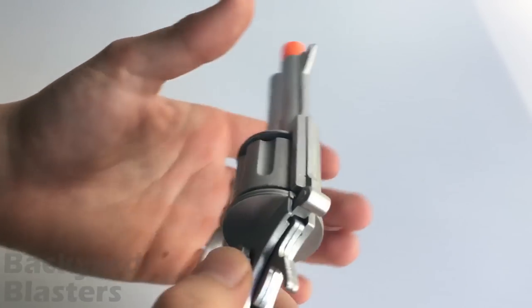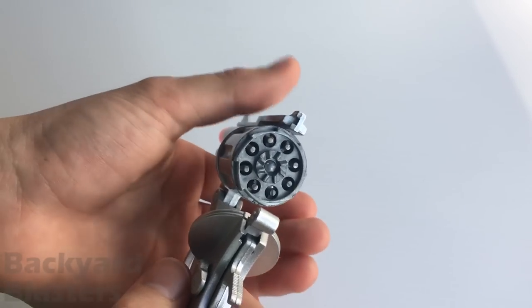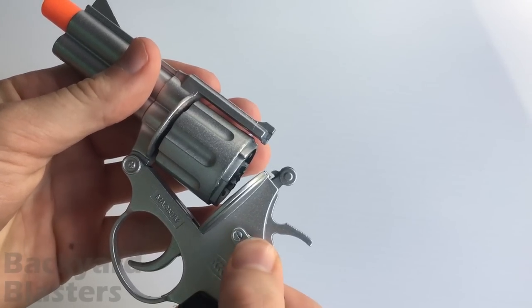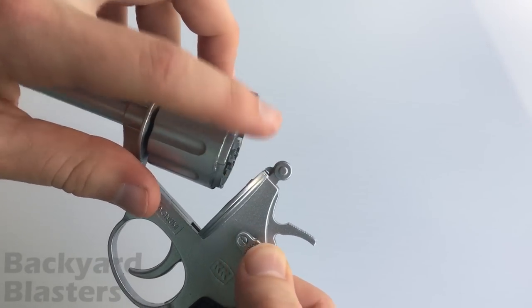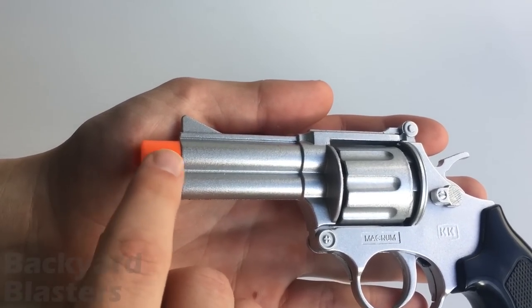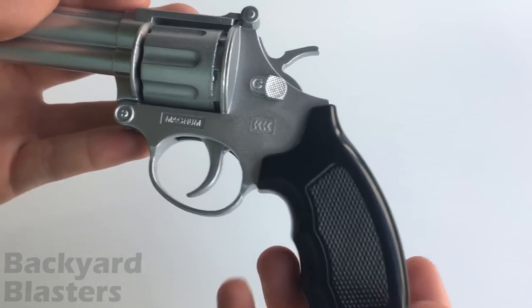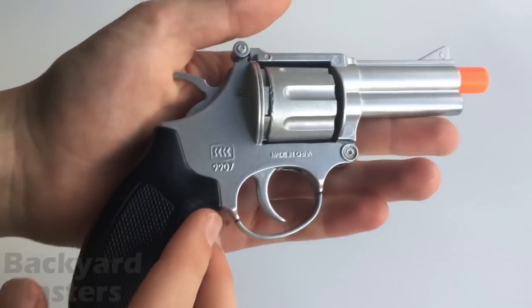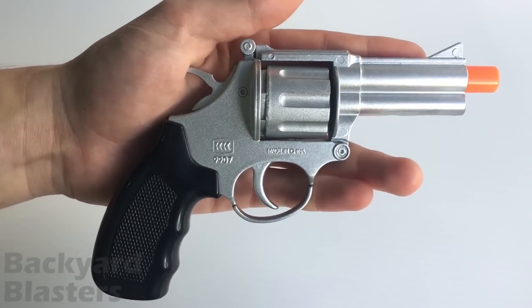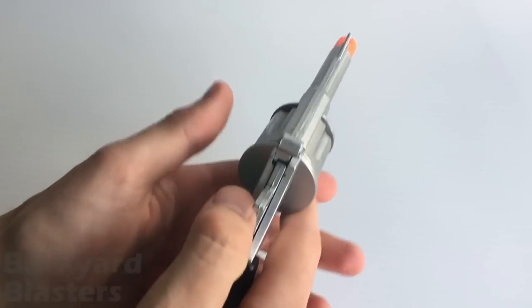This here is the release to access the cylinder — that's where you load in your eight round caps — and that simply closes like this, so it latches just under this piece here. They've got two barrels, an orange cap on the end, the front iron sight, the trigger guard, and the trigger. Those are the main cosmetic features of this diecast metal cap gun, with a plastic grip.